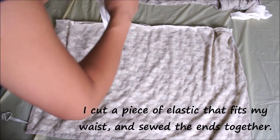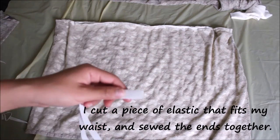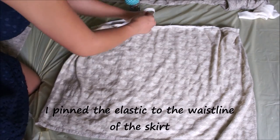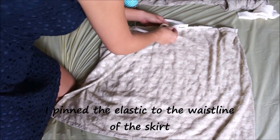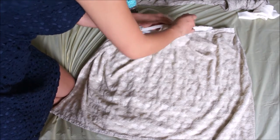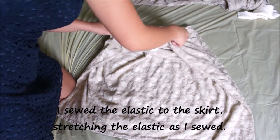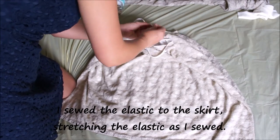Next I cut a piece of elastic that fits my waist exactly and sew the ends together. Then I pin the elastic to the waistline of the skirt, trying to even it out as much as possible, and when I sew the elastic to the skirt I stretch the elastic as I sew.